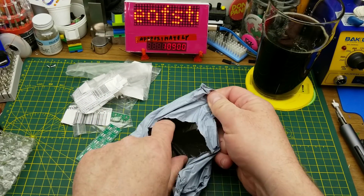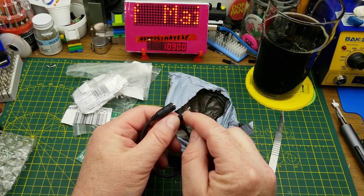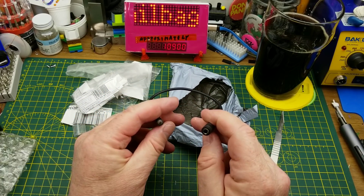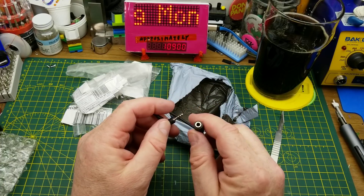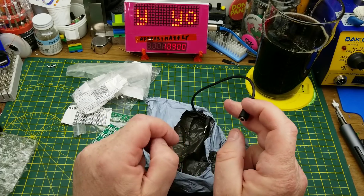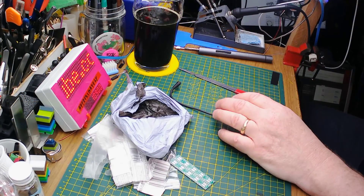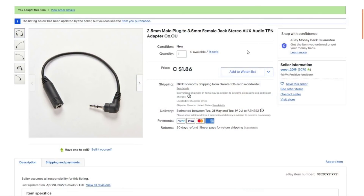There was another package in there too — looks like another 2.5 to 3.5 millimeter adapter, and that could be much more useful because I have several microphones that use a 3.5 millimeter connector, and it would plug into that little camera. It's a 2.5 millimeter male plug to 3.5 millimeter female jack stereo aux audio adapter — $0.86, all free shipping.